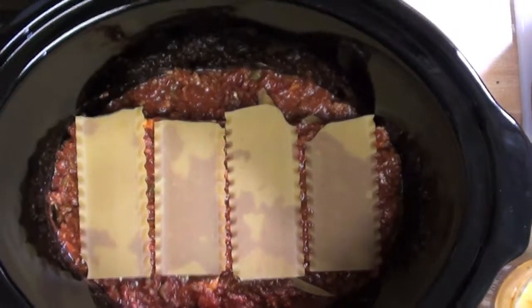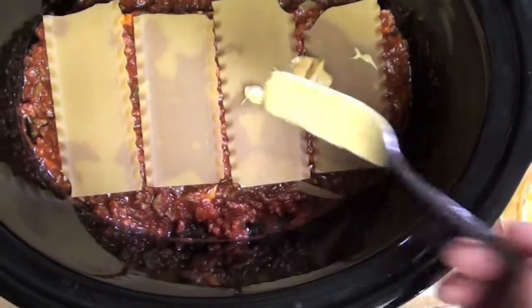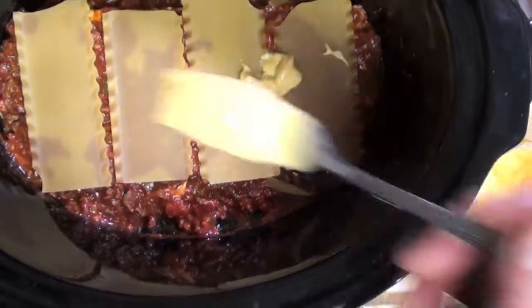Now I take the noodles and crisscross the pattern — break them in half and put them this way. Same thing: put cheese on top of that and then meat on top of that.